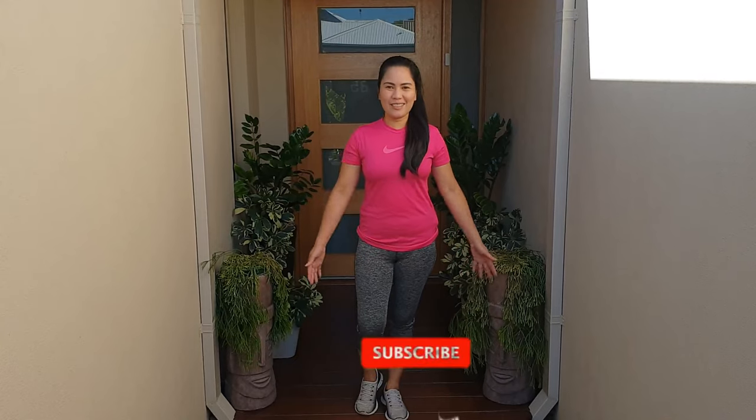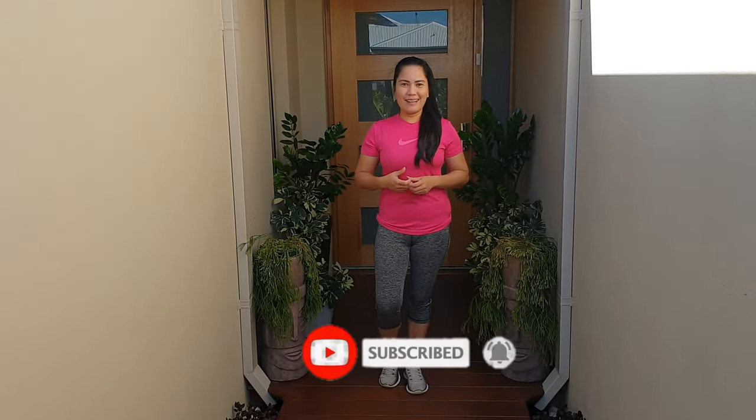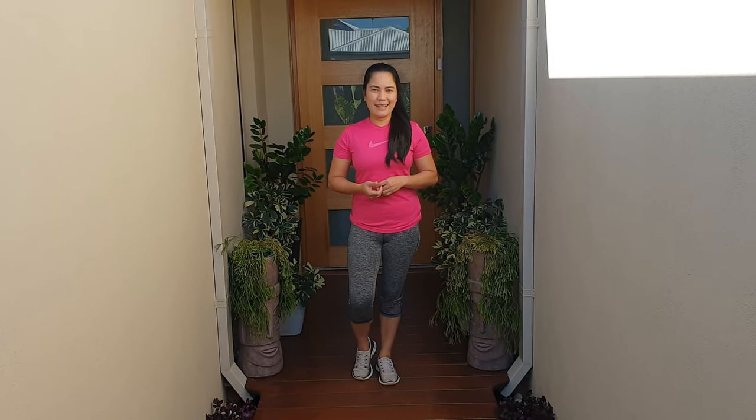So guys, thanks for watching. I hope na nagustuhan ninyo ang konting gardening ko dito at yung konting rearrangement ng front door namin. Thanks for watching. This is Sarah J. Smith. Please don't forget to like and subscribe, and I'll see you guys next time. Bye!